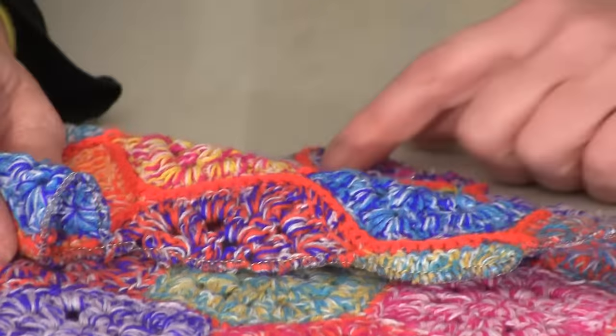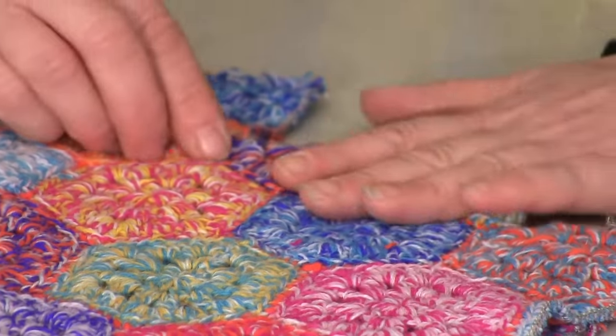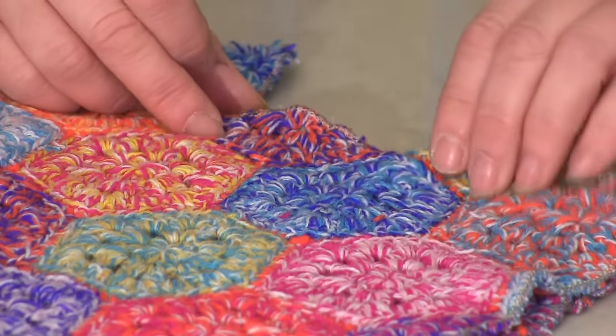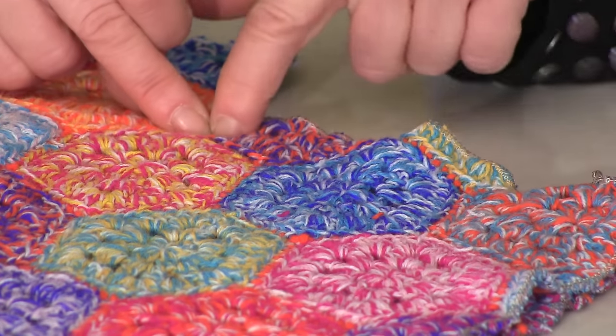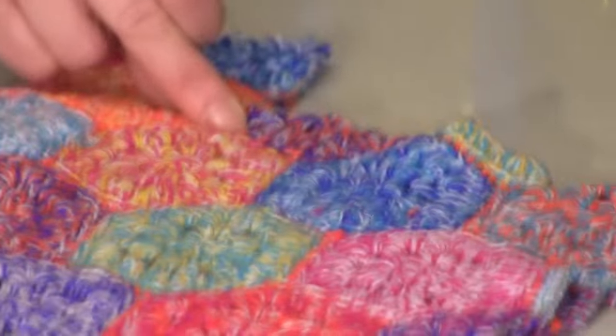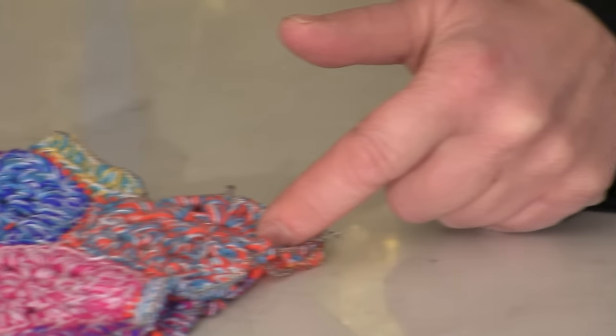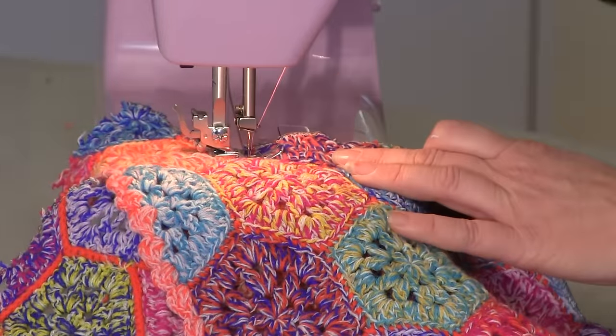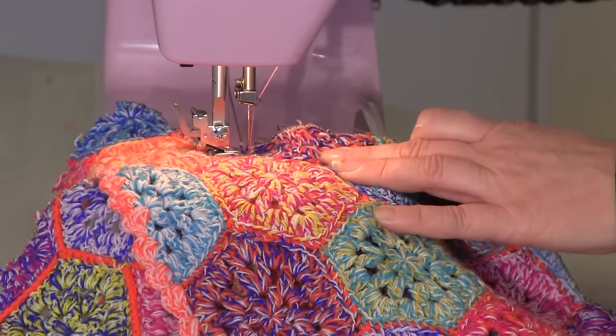It will be lined up with the fabric underneath there. I want you to sew with half an inch seam allowance — a big centimetre seam allowance — from here going along the shoulder. And do the same on the other side as well. It's important that you do start in the right place there so that everything lines up afterwards.